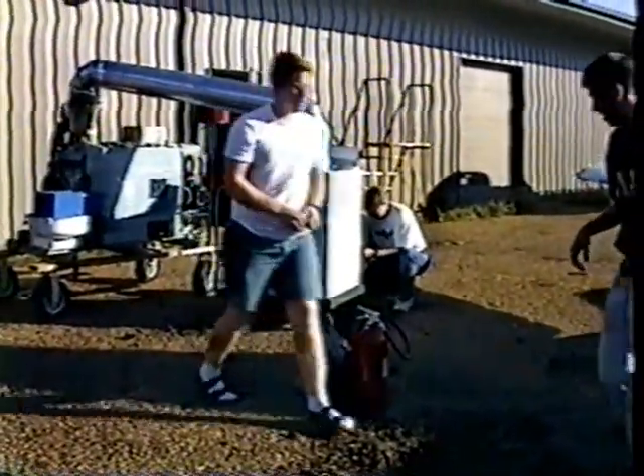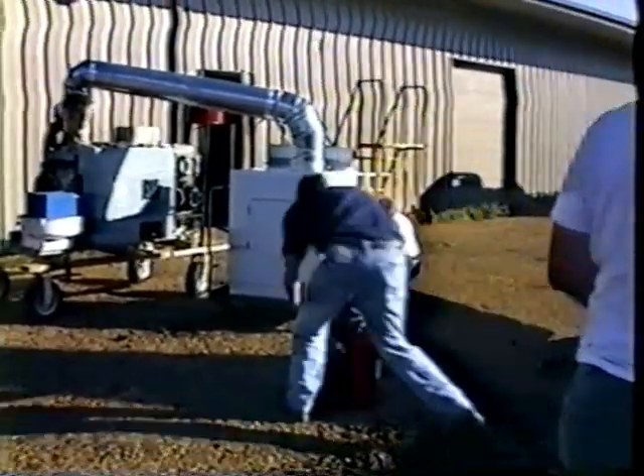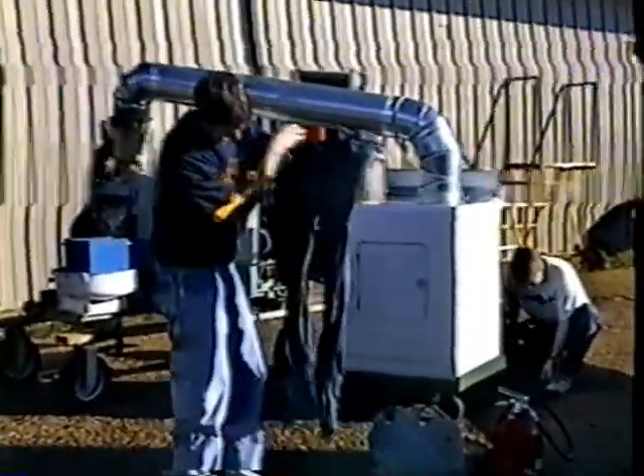Show us what you guys are drawing. My work jeans, with paint.